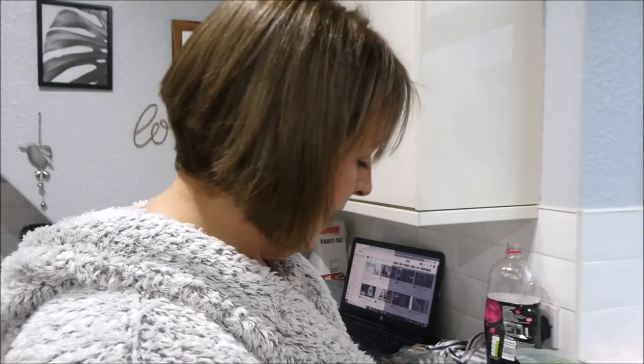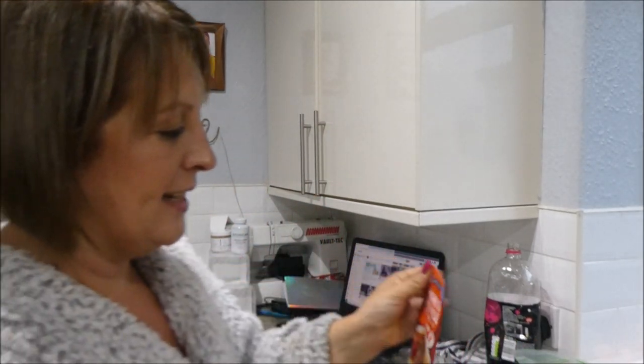Now you could leave the ingredients separate, but because I'm doing all the prep today I'm going to add everything in together. If I was adding my own garlic and seasoning, I would add that into the bag right now as well.